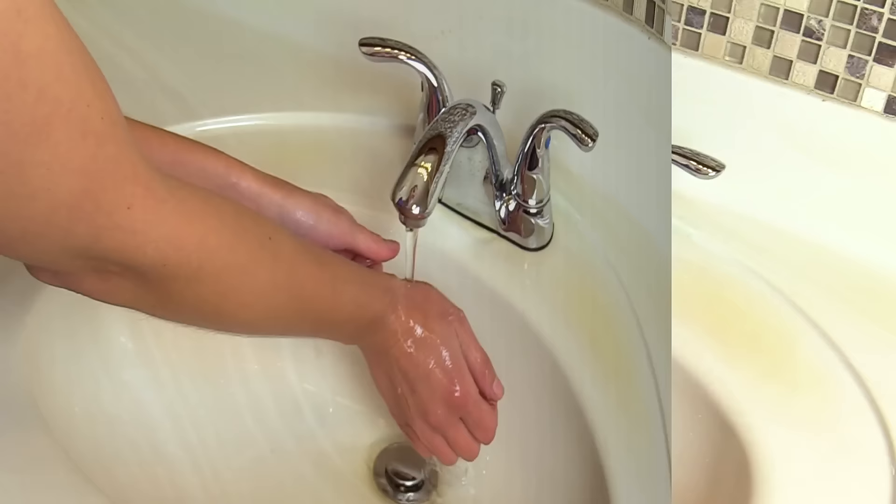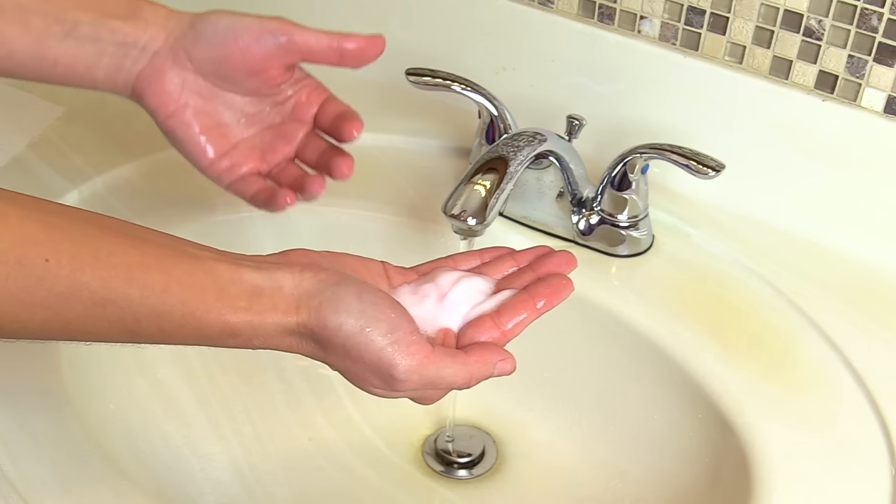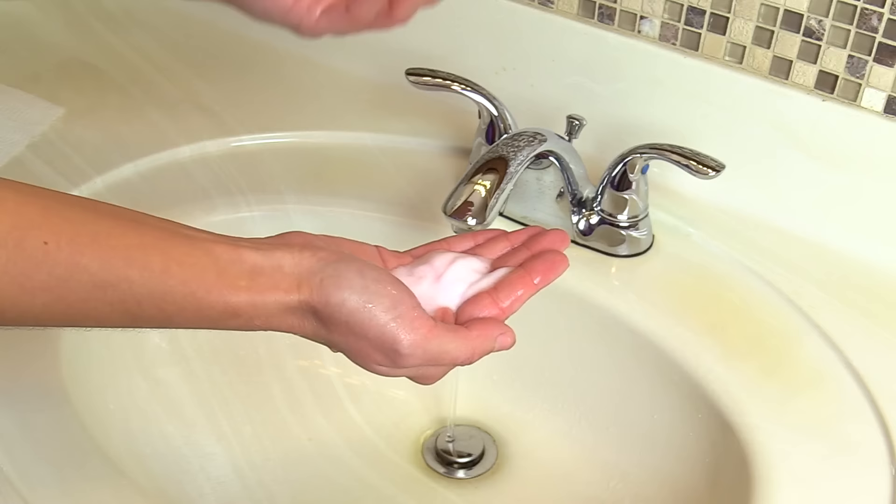After you've wet your hands, you want to put soap on your hands — about one teaspoon of soap, which equals about five milliliters. A lot of soap dispensers are automated and they give you the amount of soap you need.